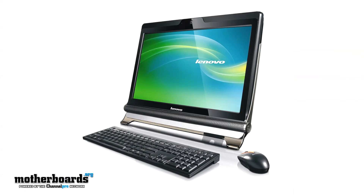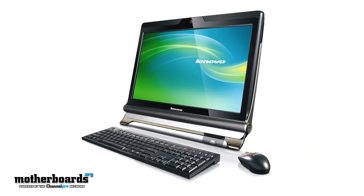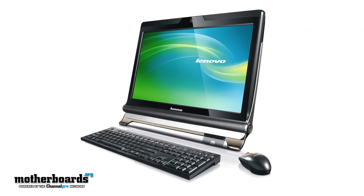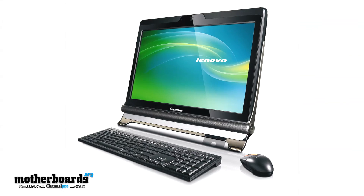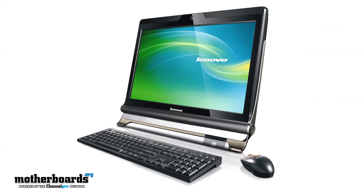Moving on. The people over at Lenovo — it's a sad, sad day over there. The Biff is not liking what he's hearing. 50,000 of their M70 and M90Z all-in-one units have been recalled. The all-in-one is a nice big push by the people at Intel. You guys have seen Doc review a few of those.